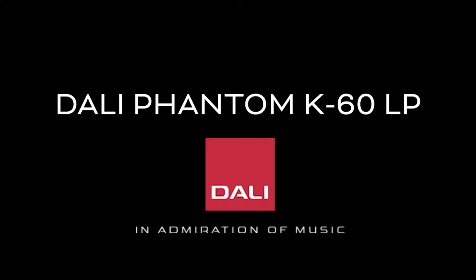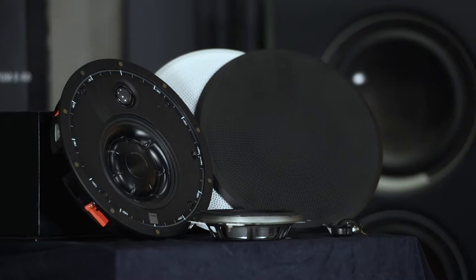Hi everybody and welcome to this short video presentation of the brand new DALI K60 LP installation speaker. My name is Thomas Holm and I'm standing in the main listening room at the DALI factory in Denmark. It's been a while since we launched new products in the custom installation series. Last year we launched the Phantom K series speakers and now we are ready to add another model to the K series — the K60 LP. So sit back, grab a cup of coffee, and enjoy this video presentation.